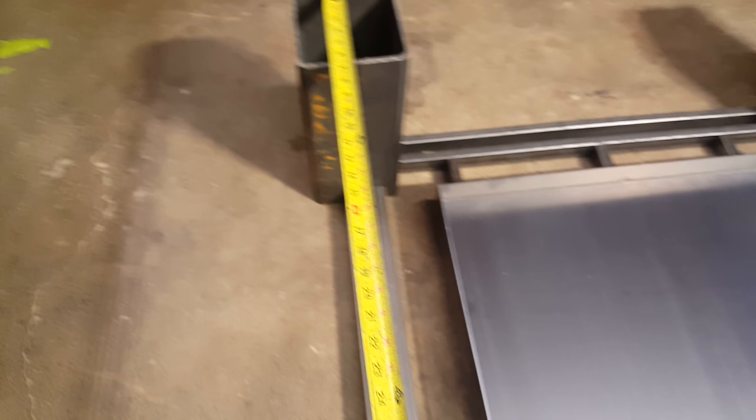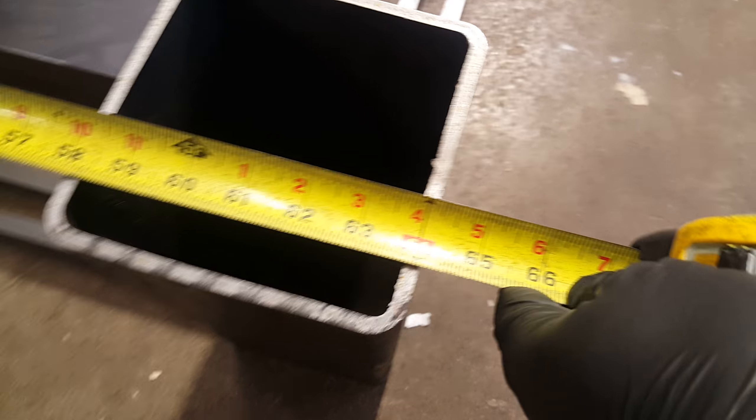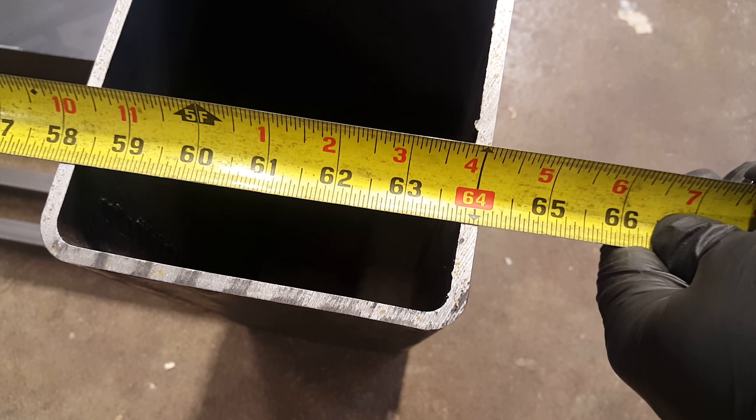Hey, Jed. So to give you more visuals, the 64 inches is correct. Just taking this face so you don't have to do a headstand for this. Everything's off by Escoto. It's just mocked up right now.